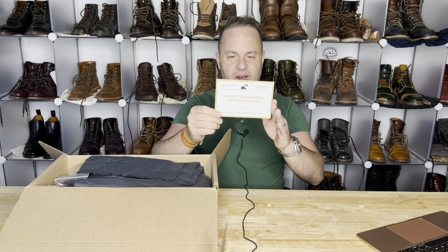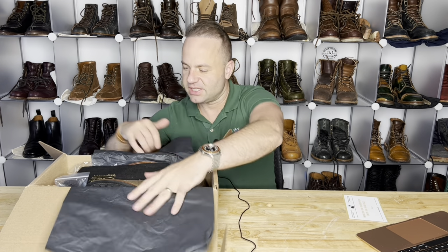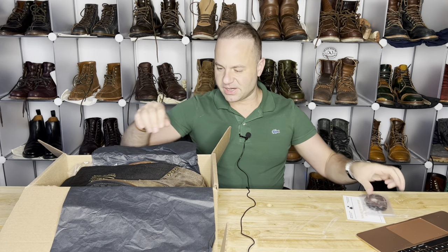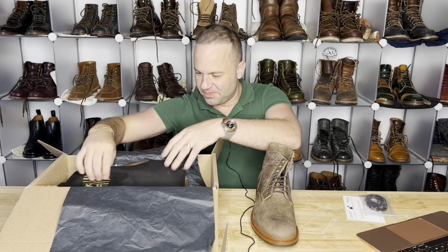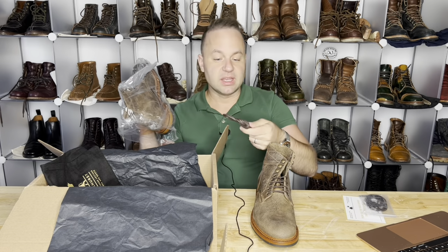We've got a thank you card from Andrew at Parkhurst, some very nice tissue paper wrapping, and a spare set of laces. Then we have the goods — the Gaucho Moose — a boot bag and another set of laces.